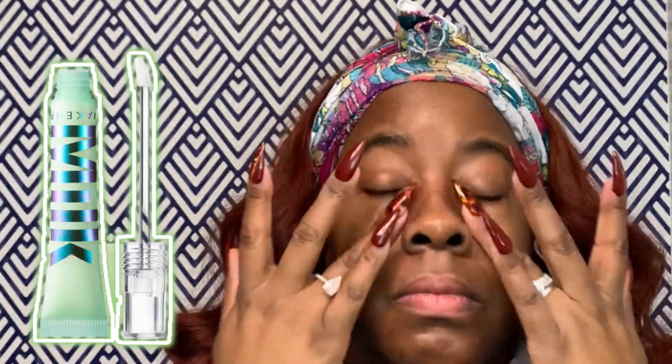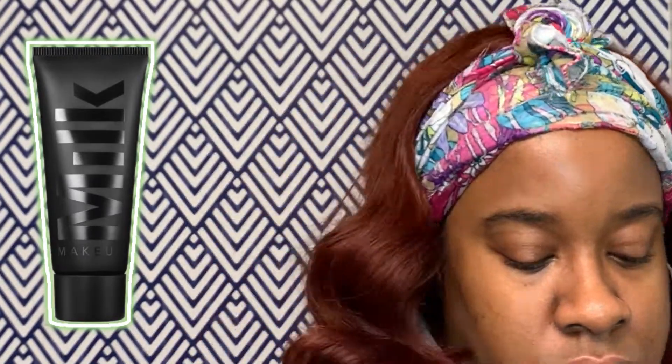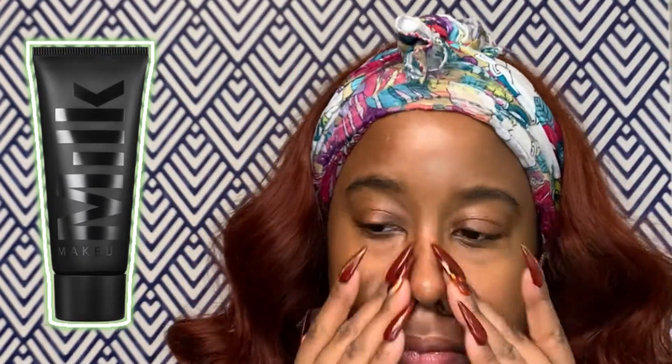We're going to get right into skin prep. First I'm starting with my Milk Hydro Grip Primer, then my Milk under eye and eyeshadow base primer, which really smooths the skin and preps it for your concealer and eyeshadow. I also used my Milk mattifying and blurring primer to mattify my oily places, but I didn't want it too matte — I'm going to add in the glow as I go.